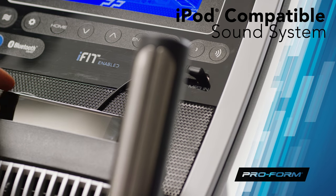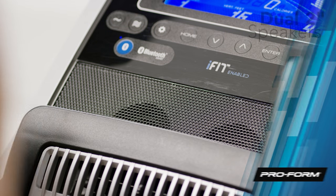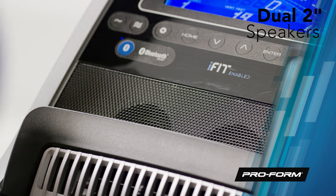Stay motivated and plug into your favorite tunes with the built-in iPod-compatible sound system, with pristine audio delivered through a powerful set of 2-inch speakers.